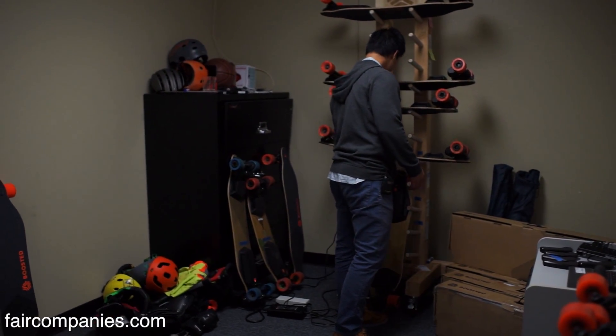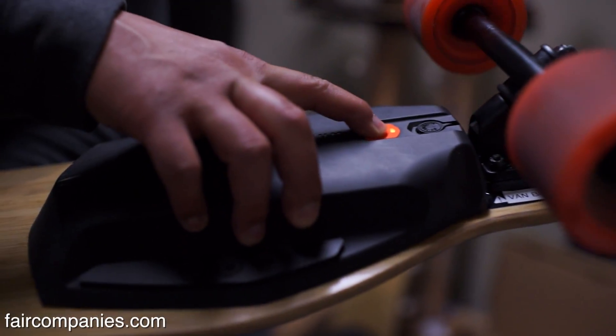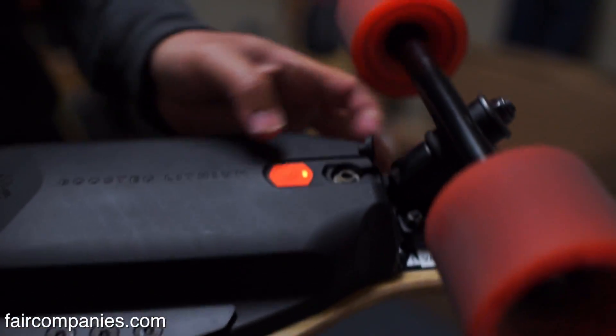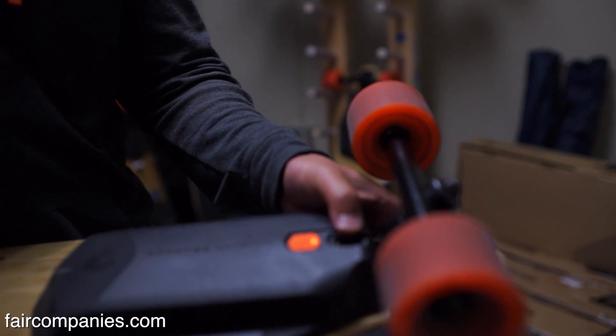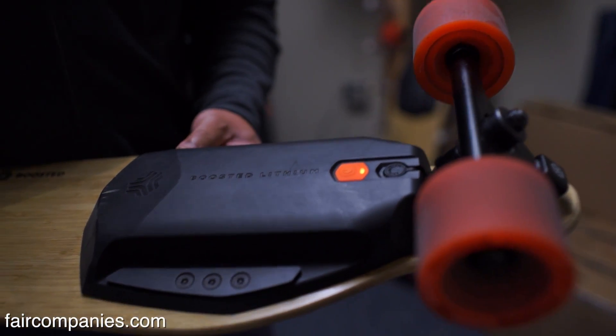Let's grab the board here. We have the battery pack up here. This is the power button. This is the dock for charging the board. You have a charger that you plug in here and it plugs into a normal wall outlet. The charger we deliver takes about an hour and a half if it's fully dead to fully charge, but we also have quick chargers that can do that even faster.